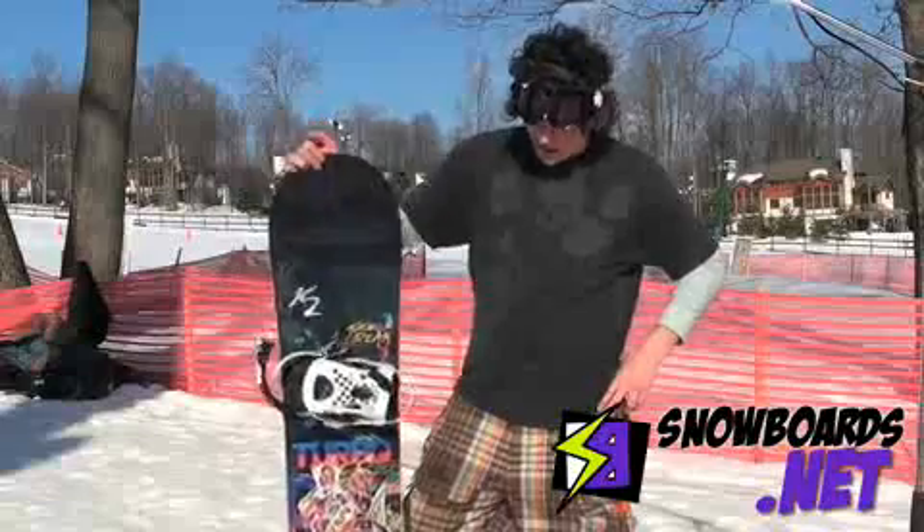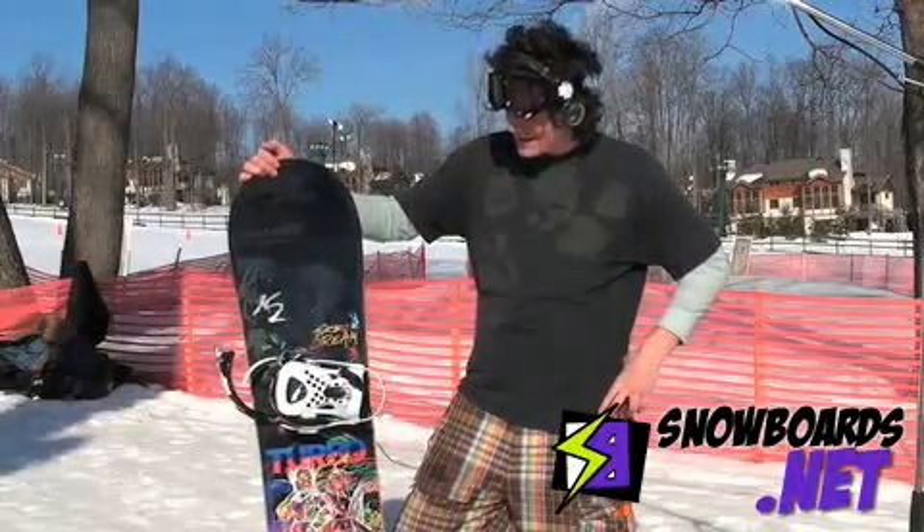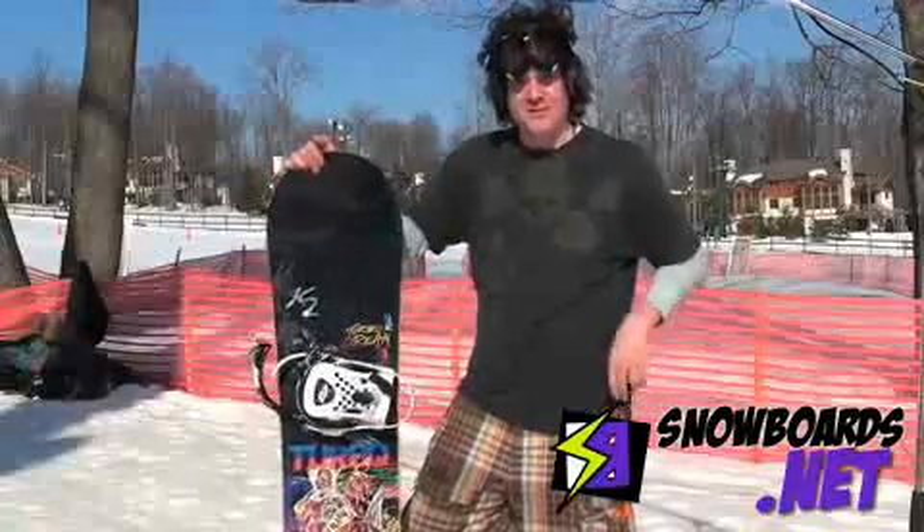The all-mountain rocker made it really nice, hard to catch an edge, went really fast, it held the speed. For a person with a big foot, this is definitely a good board.